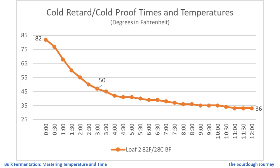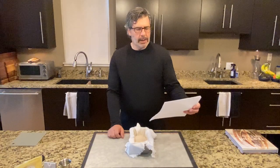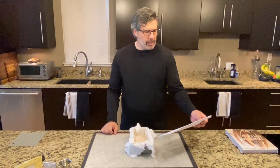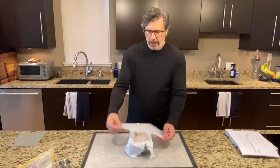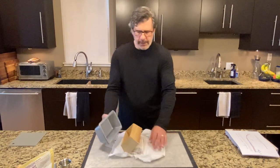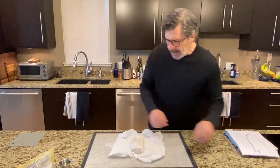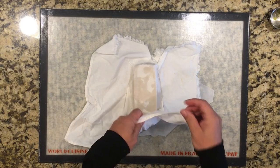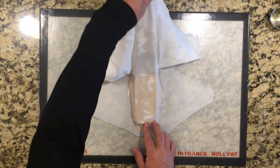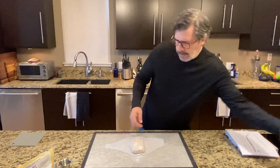This loaf I put on the middle shelf of my refrigerator, which came out at 36 degrees Fahrenheit, 2.2 degrees Celsius — a couple of degrees warmer than loaf three on the bottom shelf at 33 degrees, just under one degree Celsius. That shelf placement really does matter. At 82 degrees Fahrenheit, 28 degrees Celsius, this loaf is very close to the standard Tartine recipe — the high end of their recommended range — so this one should come out most similar to my standard Tartine loaves.